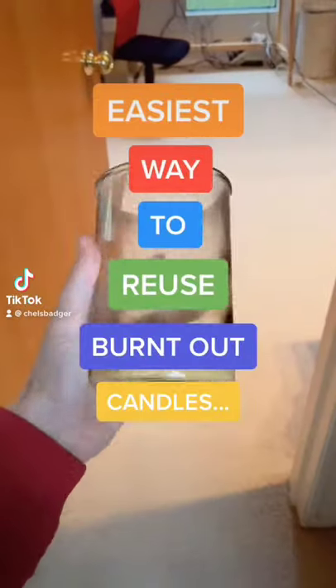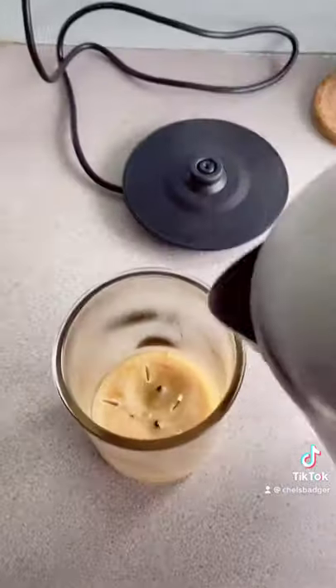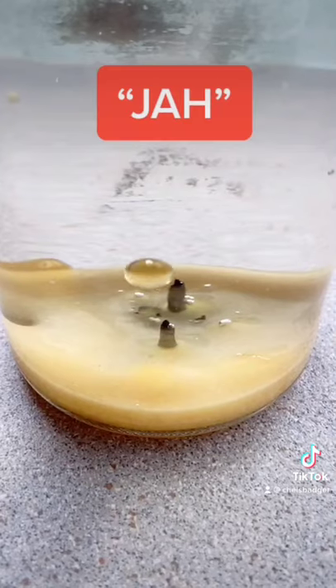This is the easiest way to reuse burnt out candles. Once your wick has burnt down, you put holes in the wax and then fill it with boiling hot water. What this will do is easily clean out the jar and bring all the wax to the top.